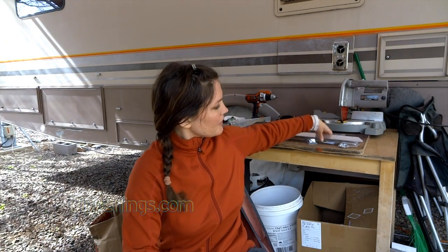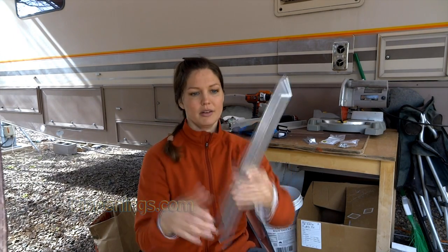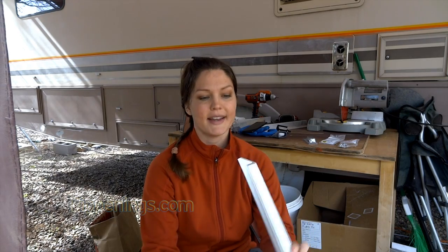Let's go over the materials I'm using for the frame. The frame itself is extruded aluminum, or aluminum angle iron, extruded like an L or a square L. The sides are one and a half inches wide and the thickness is an eighth of an inch.